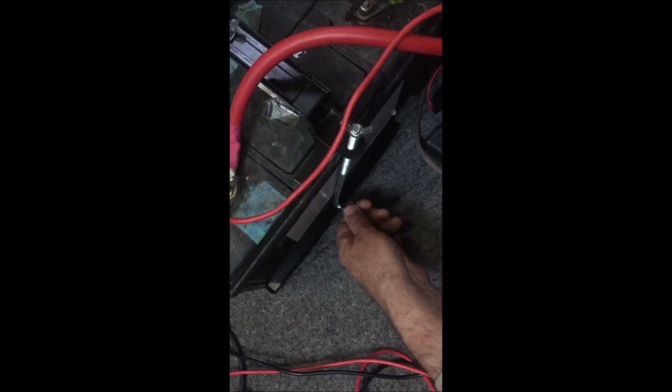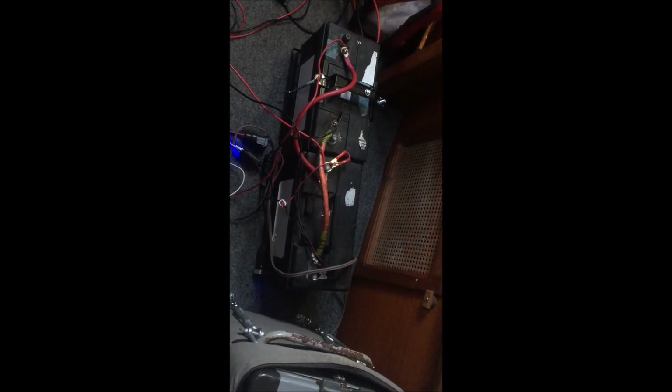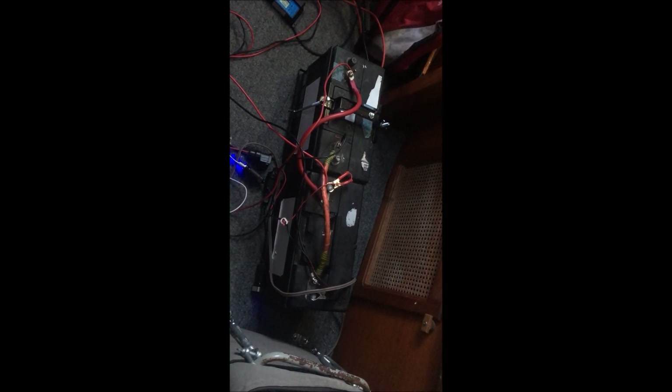I'm doing a dry fit on the battery mounts to see how they go. There's a clamp on the top, and on the side there's a lip which provides a little extra security. Most of the security comes from the base plate being bolted to the floor. Once they're secured in, I'm planning to put some plastic battery covers over them as well, so they can't be accidentally shorted out — that wouldn't be good.